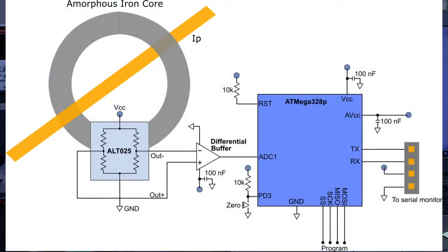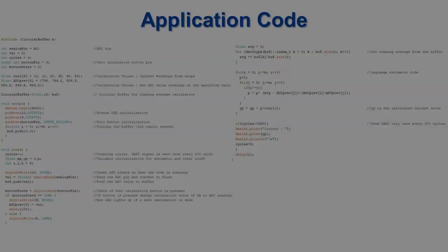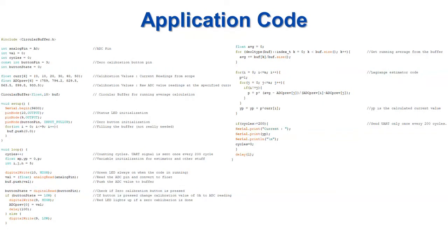We are using a simple circuit with a difference buffer to convert the differential sensor output to single-ended before being read by an internal ADC of an inexpensive Atmel microcontroller. The microcontroller uses a piecewise calibration routine to condition the raw ADC readings, and the current is displayed on the serial monitor of a laptop.